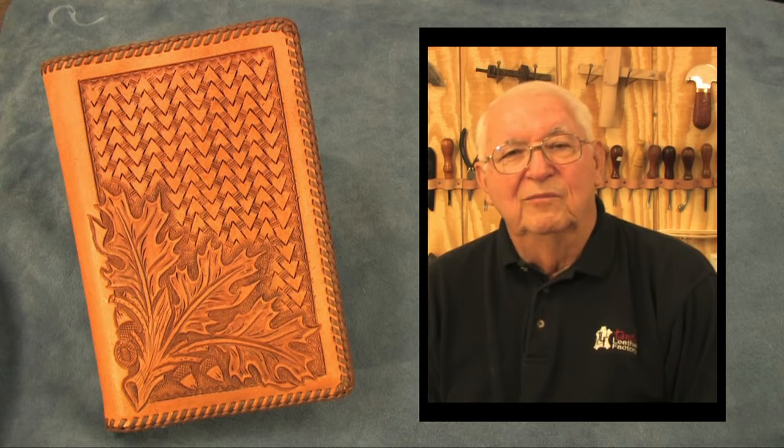Books come in many sizes. Some are quite large and thin, others are quite thick relative to their overall size. Some have hard covers and others do not. No matter how the book is configured, we can design a cover to fit it by using the method we will show you today.